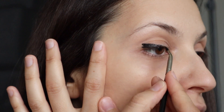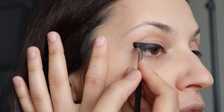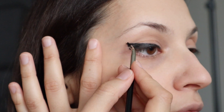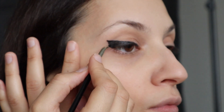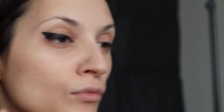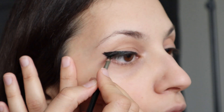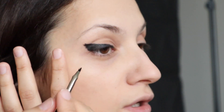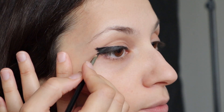I'll use this cake eyeliner with this type of brush. We are having an oversized eyeliner which will be only at the angle of the eye, and then I'm gonna connect it a little bit with my lower lash line.